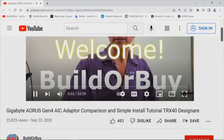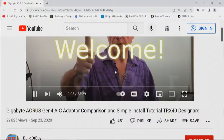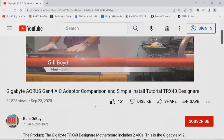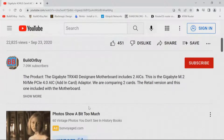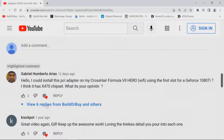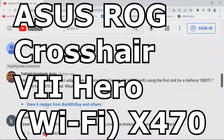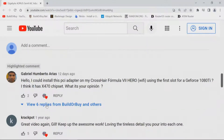Let's read the comment. This comment is on our video about the Gigabyte Aorus Generation 4 Add-In Card Adapter Comparison and Simple Install Tutorial on the TRX-40 Designere by Gigabyte. The comment is from Gabriel Humberto Arias: 'Hello, could I install this PCI-E adapter on my Crosshair Formula 7 Hero Wi-Fi using the first slot for a GeForce 1080? I think it has an X470 chipset — what is your opinion?'